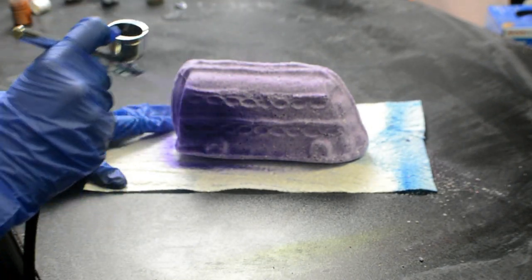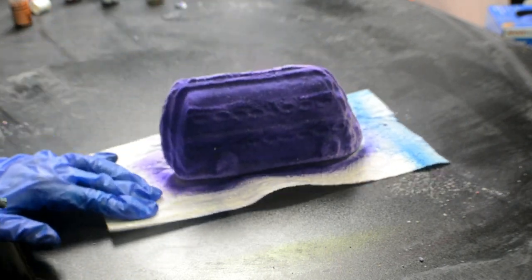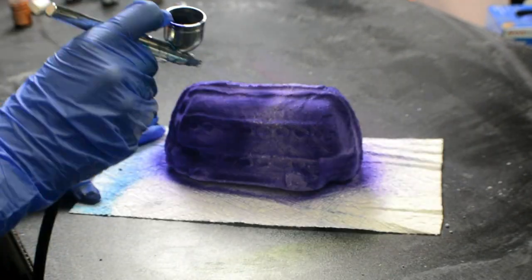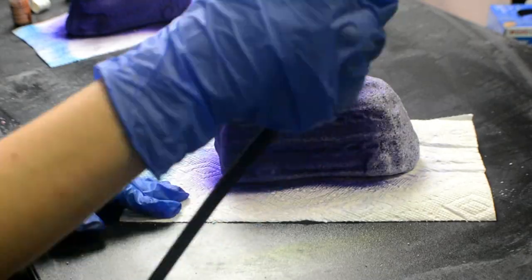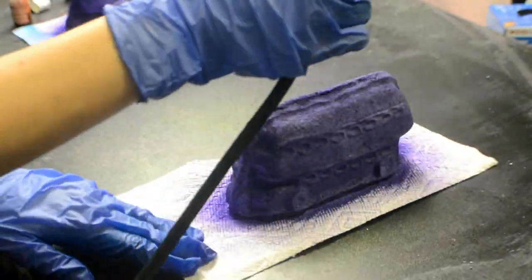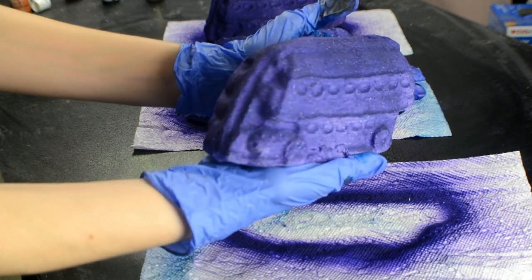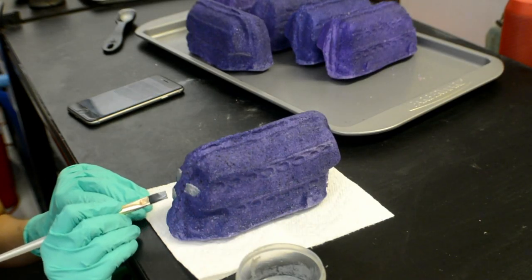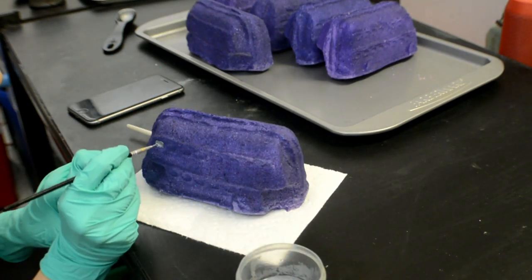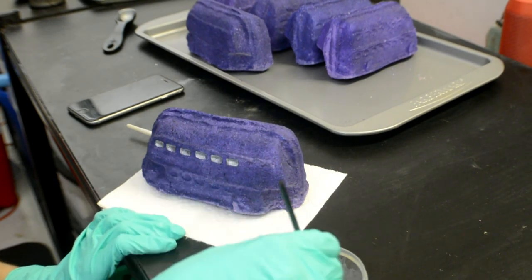After about a week of letting them completely dry, it was time to start airbrushing them. I used royal purple to give it that night bus color. I covered the whole bus and then did the same thing to the other five bath bombs. I let them all dry for another couple of days before I began on the windows and the other silver details. It took me about 30 minutes, not to mention that I also painted the tires and some other black details. I sped up all of these clips so that you wouldn't have to miss most of it.